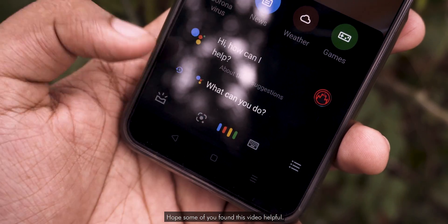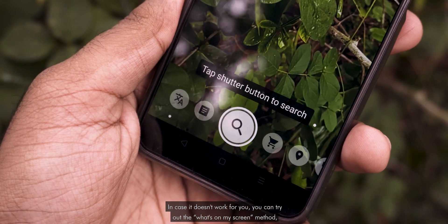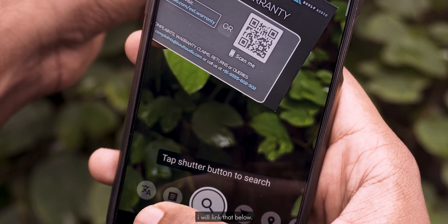So that's a quick tutorial, hope some of you found this video helpful. In case it doesn't work for you, you can try out the 'What's on my screen' method — I will link that below.